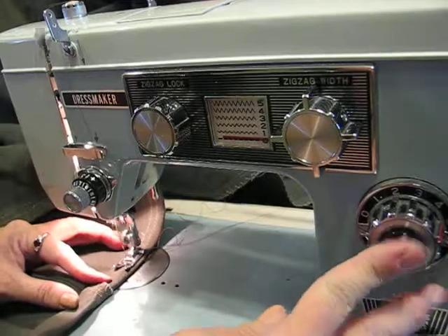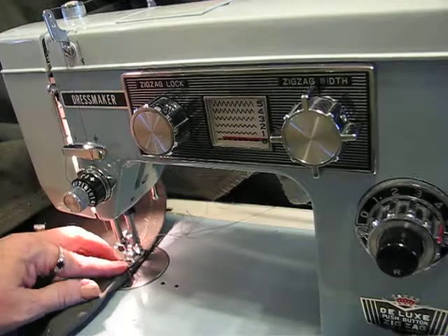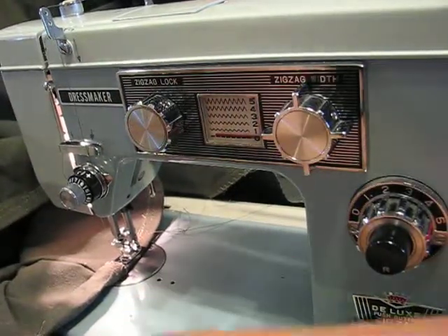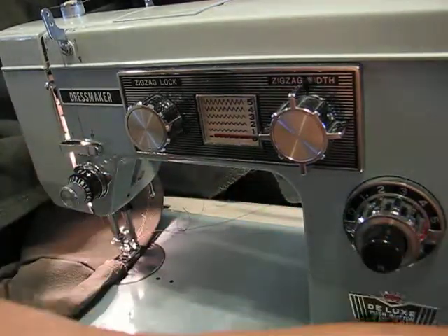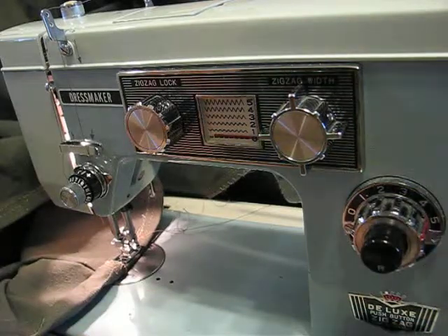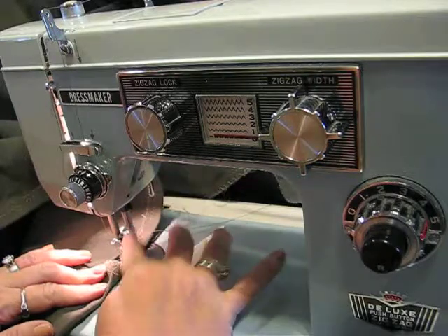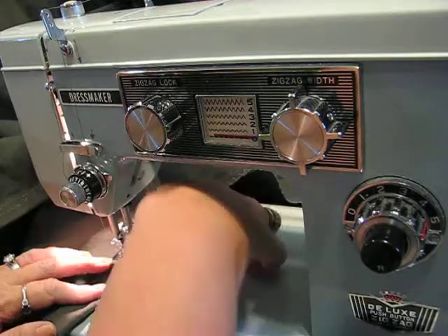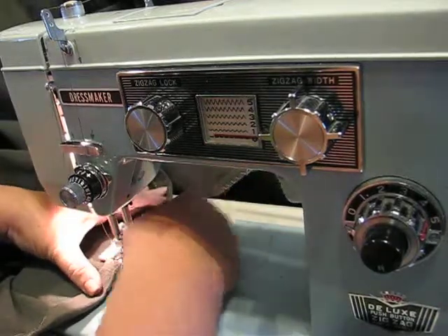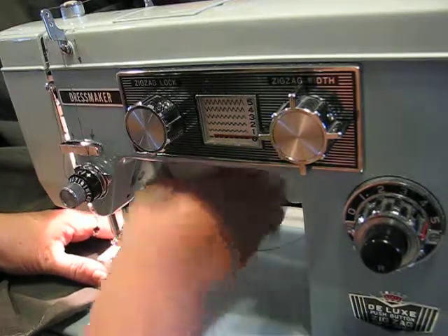Make sure that the foot is tight by checking the screw. We'll go a couple forward, a few back. We're going to use the Gina-ma-jig — keep the needle down, lift the foot, slide the Gina-ma-jig underneath touching the seam, moving it over so that there's place for it to sew, then drop the foot.